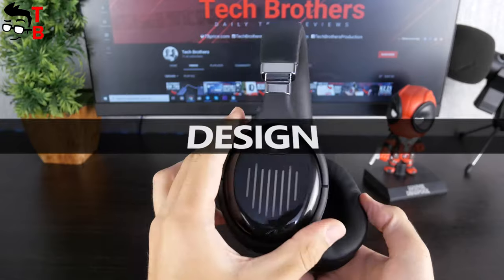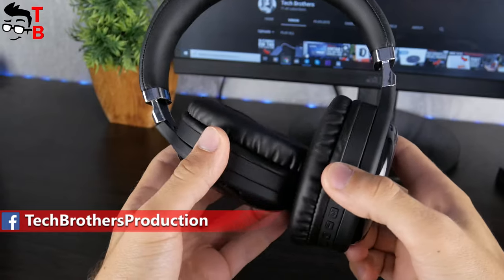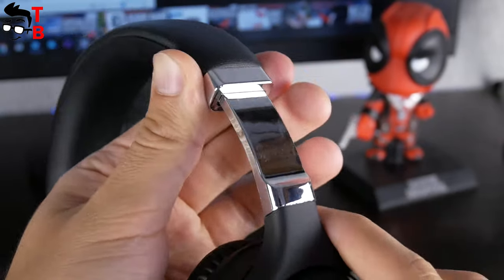This is a budget headphone, so it is made of quite cheap plastic. However, the earmuffs and headband are soft, so the headphones are comfortable. By the way, the headphones are folding and adjustable. This part looks like metal, but actually the headphones are completely made of plastic.